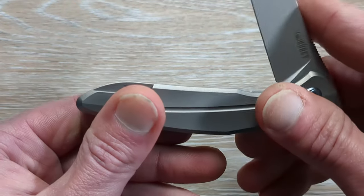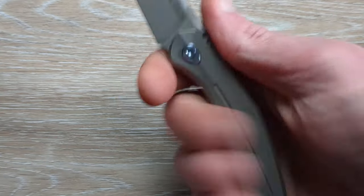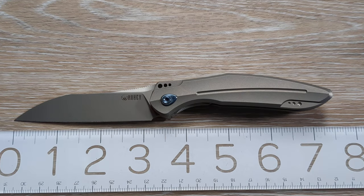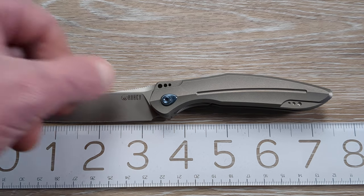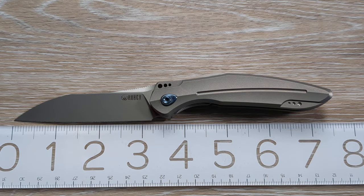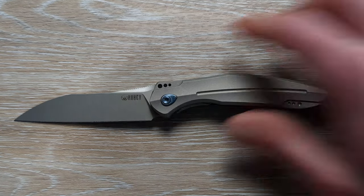Let's see what we got here. Nice clicky detent — nice and snappy. And it's actually a little bit bigger than you might think. We're getting about three and a quarter inches of cutting edge, and about three and a half inches to the tip. Overall we're looking at maybe just shy of seven and a half inches. It's close — just peaking there at seven and a half.